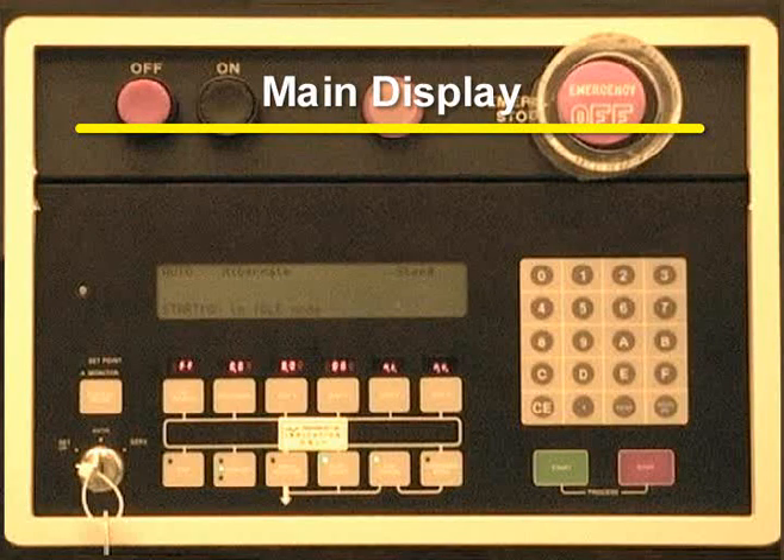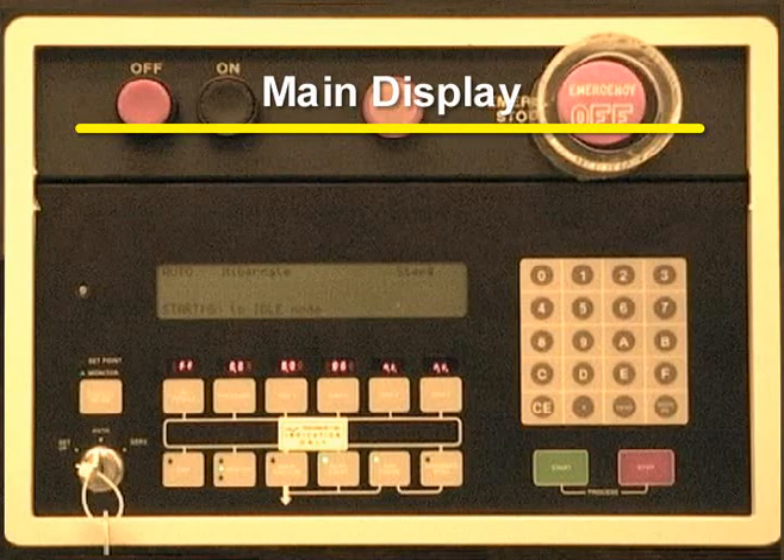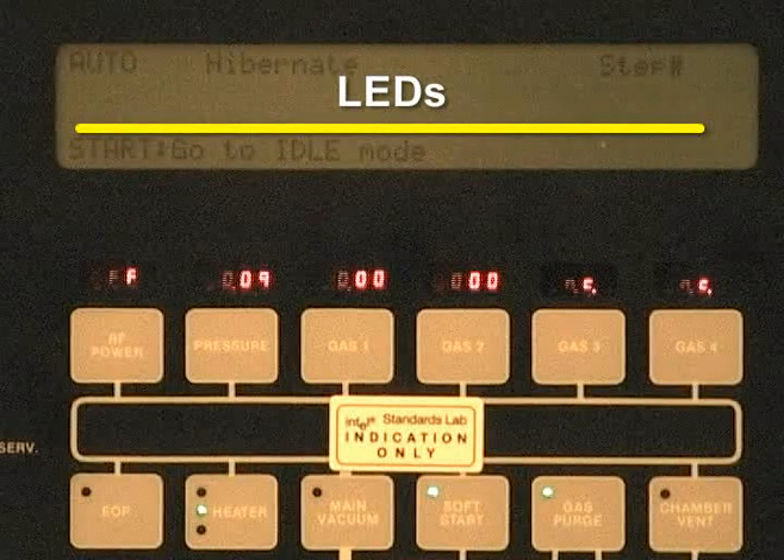The main display is found on the top half of the Gasonix Asher. It displays the process being run and the current status of the machine. The LEDs located beneath the main display show the chamber pressure and the gas pressures.